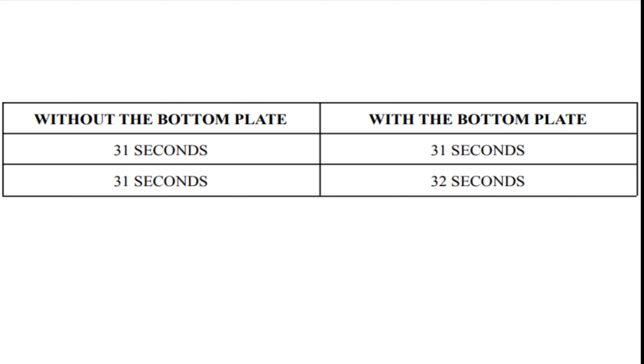Here are the times for both setups. Without the bottom plate, I did two attempts — one was 31 seconds and the second was also 31 seconds. With the bottom plate, the first attempt was 31 seconds and the second was 32 seconds. So that is how long it took me to pull the rope from 30 meters.